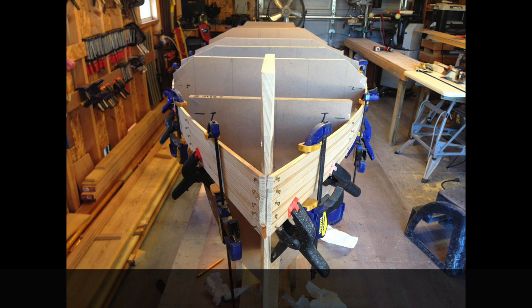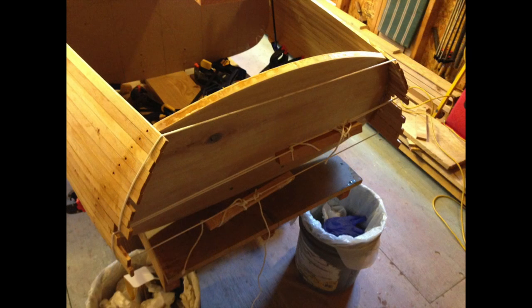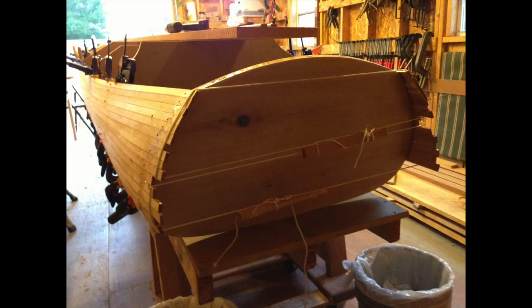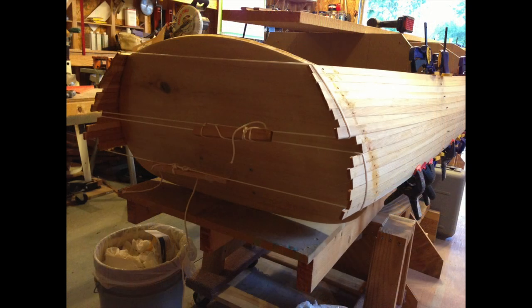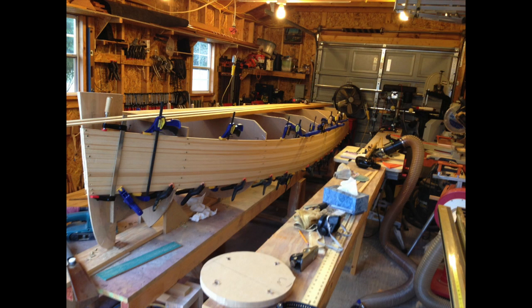The good thing about strip planking a hull is that you can do as few or as many strips as you want at one particular time. When running the strips and applying them, we let them run wild off the transom. But when we got around to doing the stem, we'd keep them short and then smooth them back so that they didn't run into each other, because it's a lot narrower at that end.